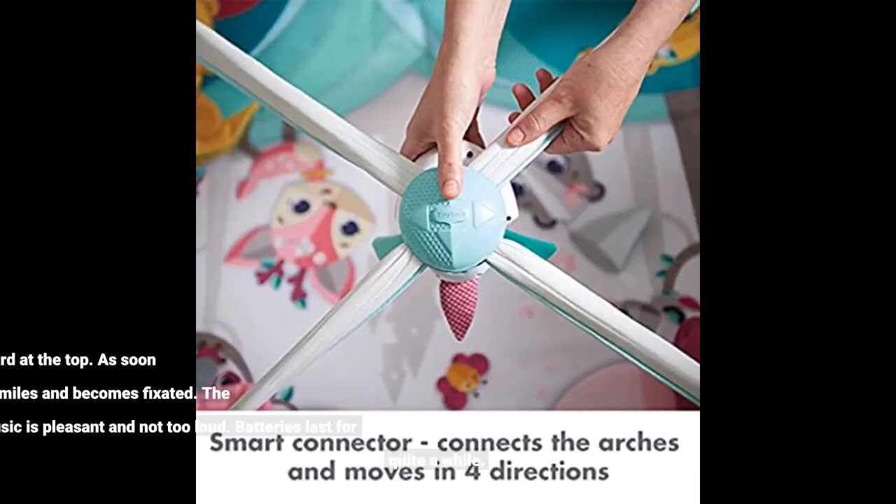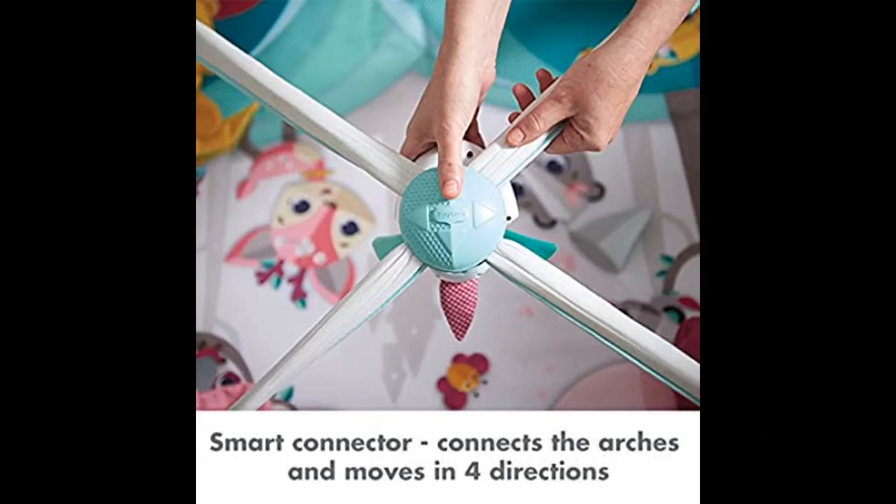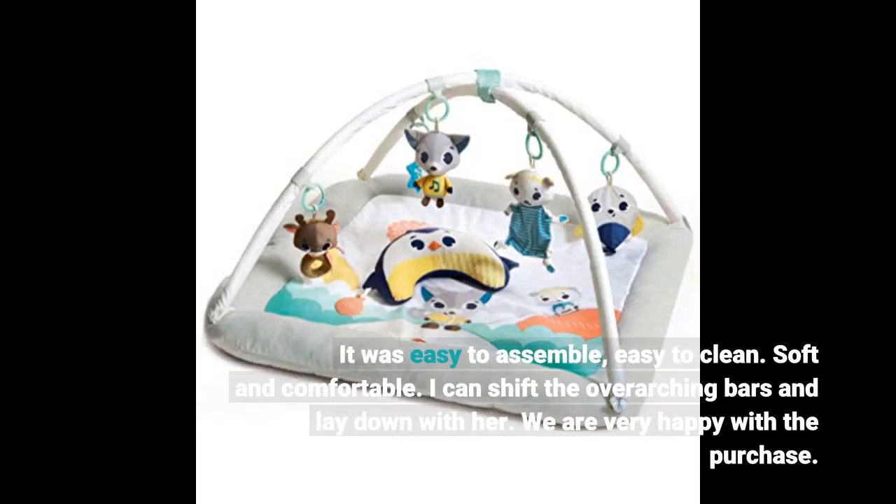She loves the battery-powered bird at the top. As soon as we turn it on, she smiles and becomes fixated. The music is pleasant and not too loud, and batteries last for quite a while. It was easy to assemble and easy to clean — soft and comfortable. I can shift the overarching bars and lay down with her. We are very happy with the purchase.